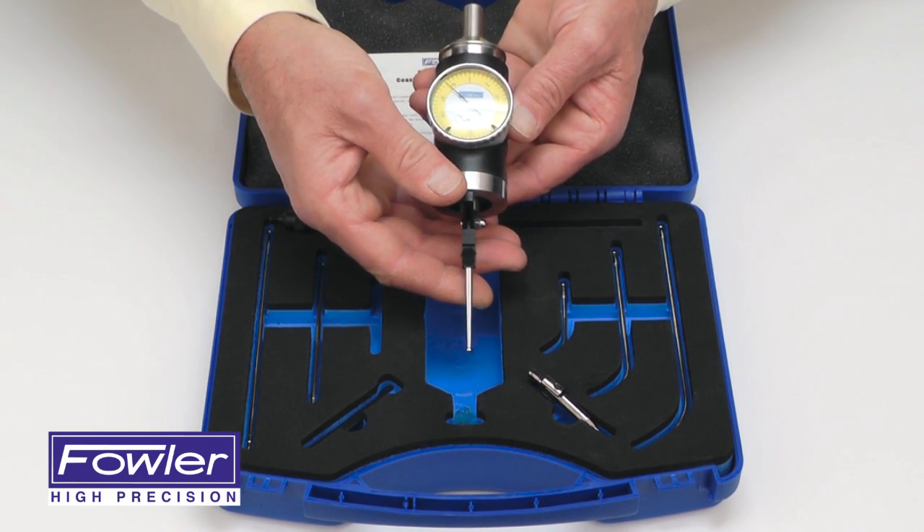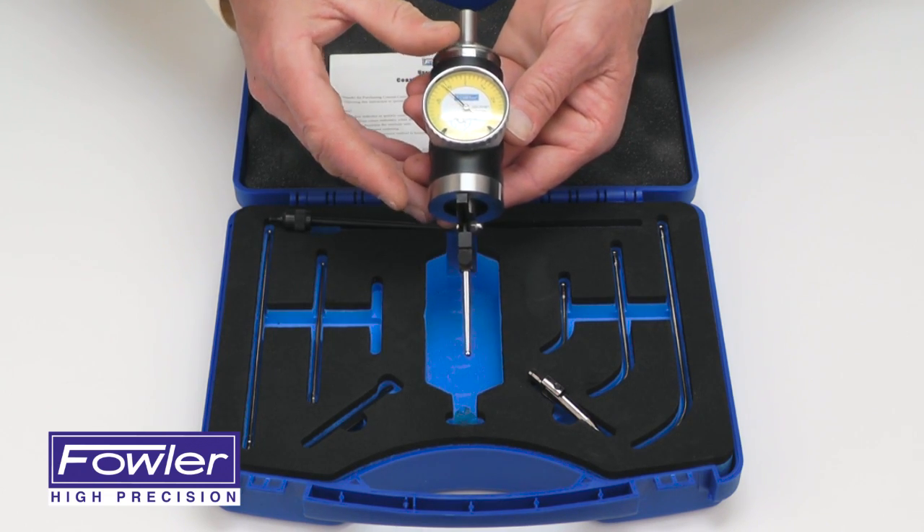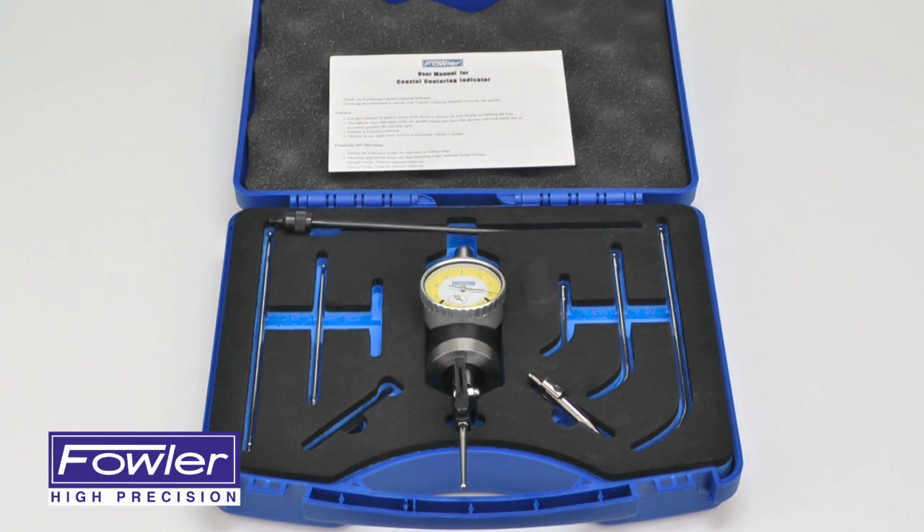This particular unit reads in .01 millimeters per division, supplied with a full one-year warranty — the Fowler two-dimensional coaxial indicator set.